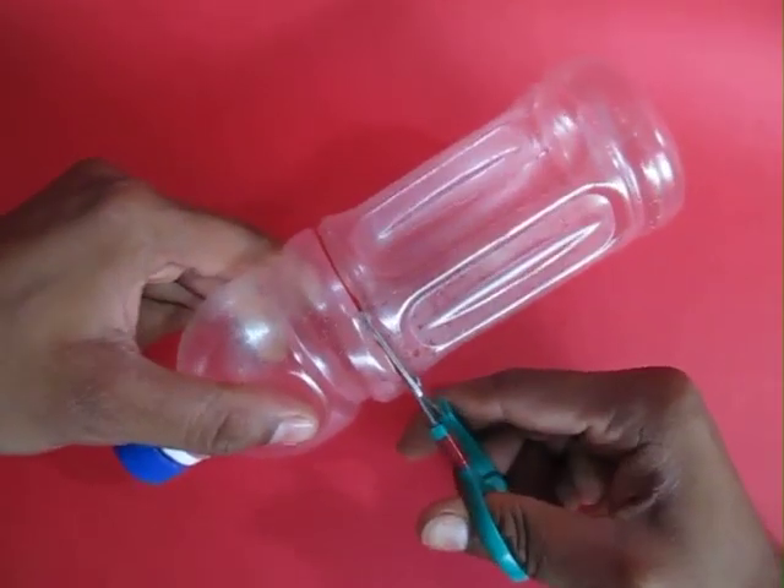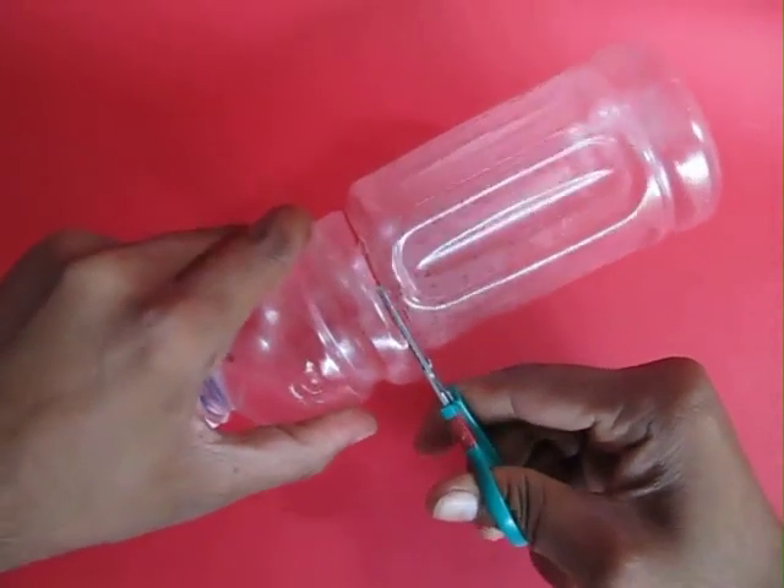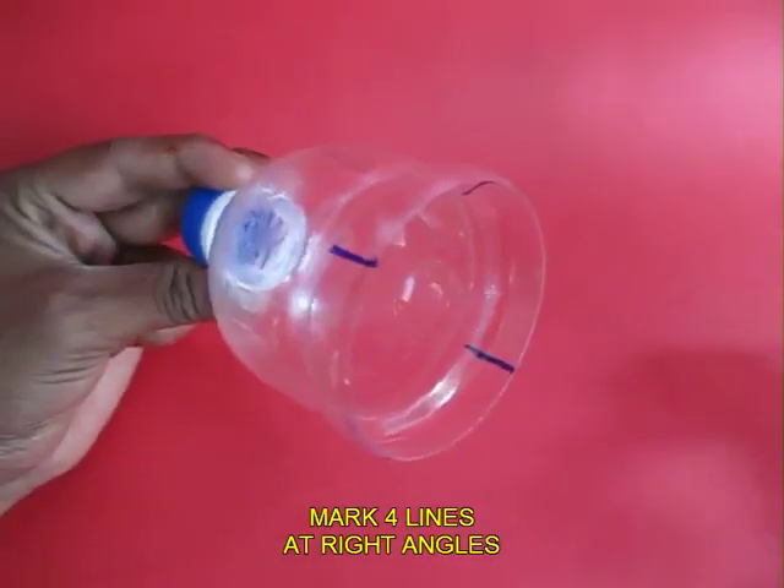Take a hard plastic bottle and cut it about 10 cm from the lid end, so you basically get a kind of a conical cut.